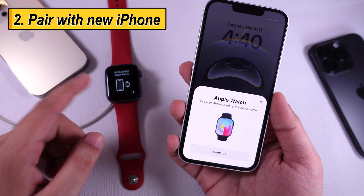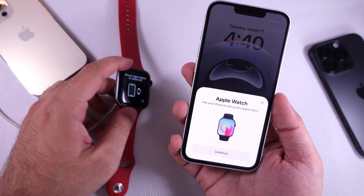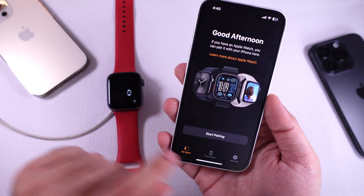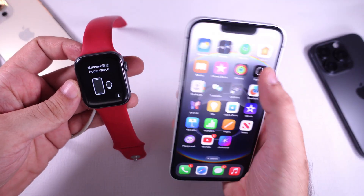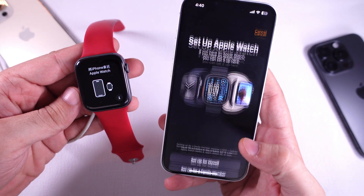Once your Apple Watch is unpaired or reset, place your new iPhone and Apple Watch close to each other. Press and hold the side button of your Apple Watch to turn it on. Find the Apple Watch app on your iPhone and open it. The Start Pairing option will be available on your iPhone screen.